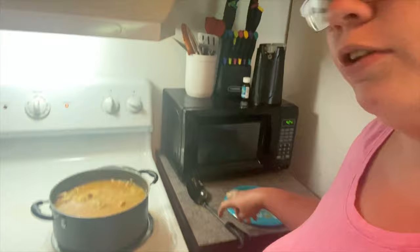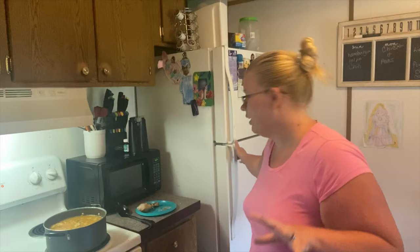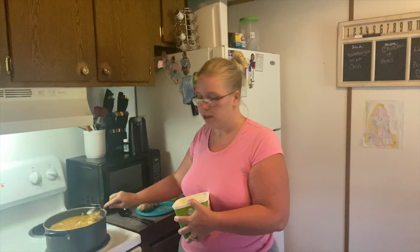And now all we do is wait for the rice to finish cooking. One thing I haven't done yet that I love doing is adding butter to it. I know I put butter in when I did the chicken, but I love doing it in the rice as well.